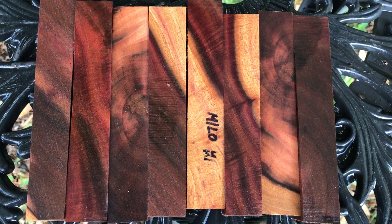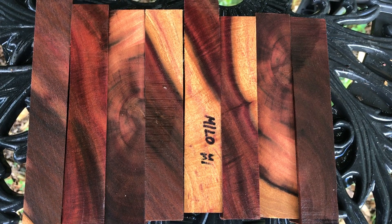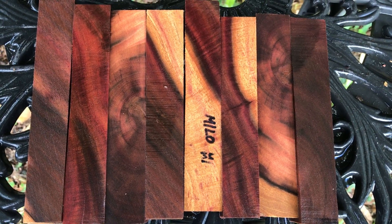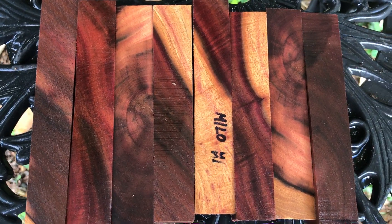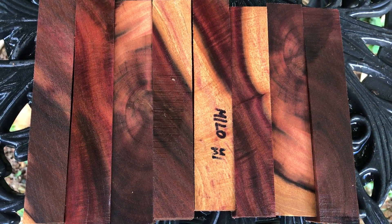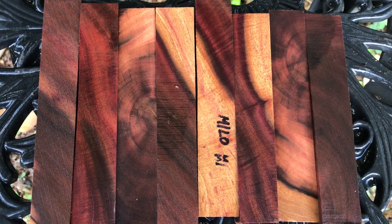We don't cut it down — if you have a Milo tree, you leave it. But occasionally someone trims or has to cut to make room for something, and that's where Joel gets his wood. So that's what you're looking at. These are going to make absolutely gorgeous pens. This is auction 35, eight Milo pen blanks. Thanks for looking.